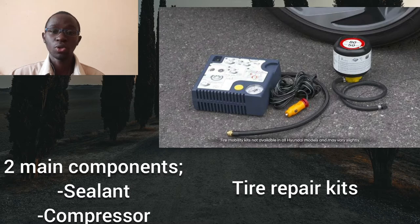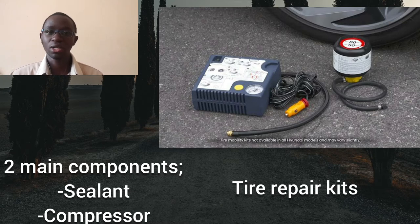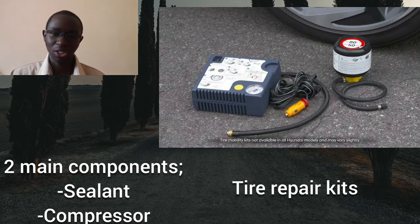A few things to note before we continue. You can only use a tire repair kit to temporarily repair a small puncture, and that puncture has to be on the tire treads. If the puncture is on the tire walls or sides, the repair kit will not help you. Also, the repair kit is affected by water or rain and by sand particles, so ensure there is no rain or water around and not too much sand when using it.